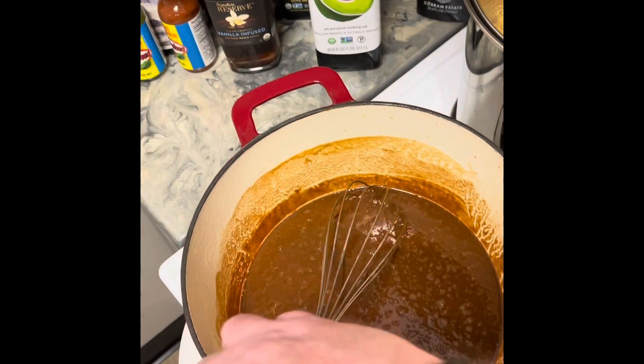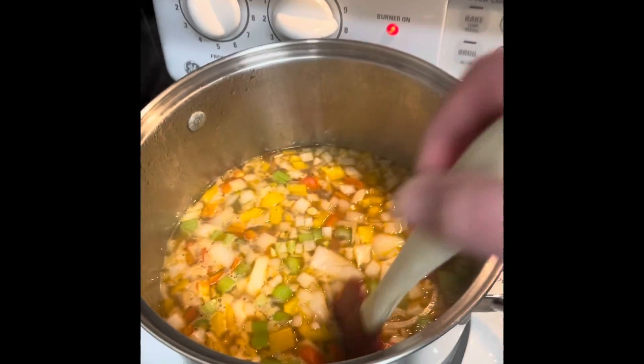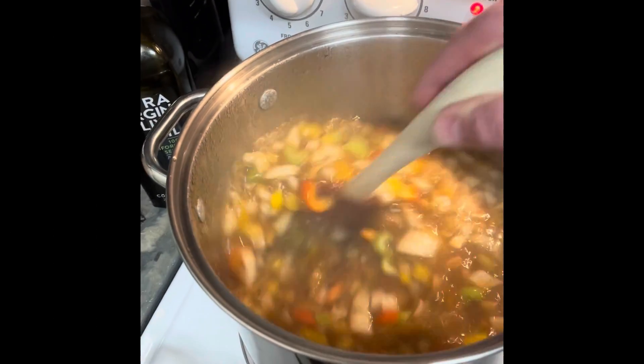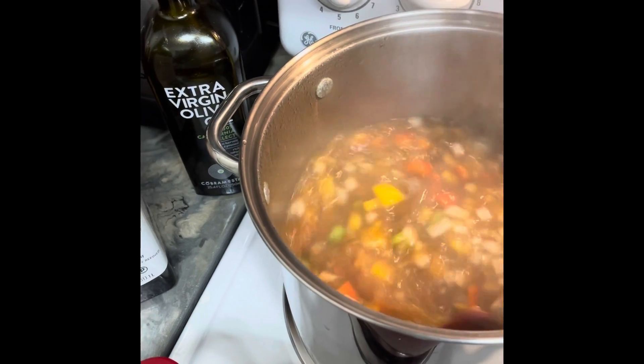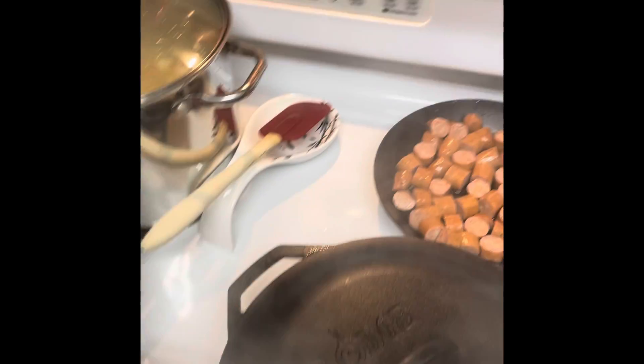Here's my roux waiting to go into the stock. I put my chopped vegetables into the stock to start cooking them, and then I browned my sausage — both the kielbasa and the chicken andouille.